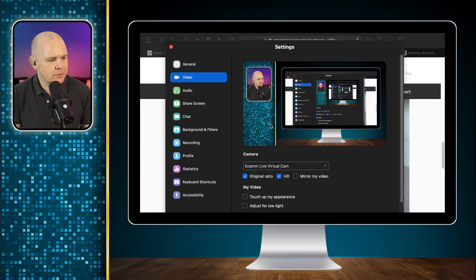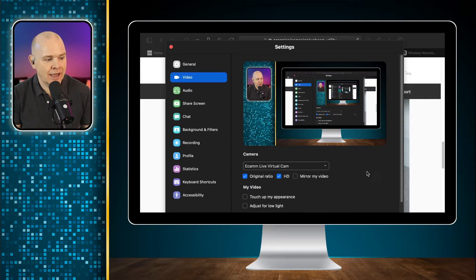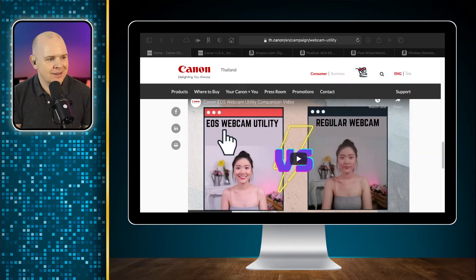I can show you how this looks in the settings for Zoom. I've actually got this set to my Ecamm Live virtual camera because when I'm on Zoom I tend to use that, but you can see all the other cameras listed here and one of them is this EOS Webcam Utility — that's how you would set it up. I will be doing a whole video about how to use Ecamm Live specifically with Zoom to improve your presentations and meeting quality.